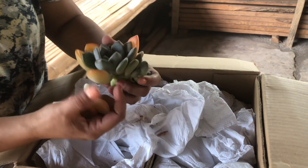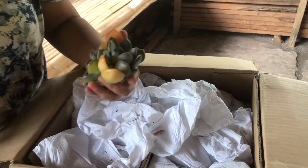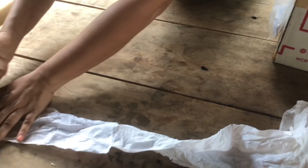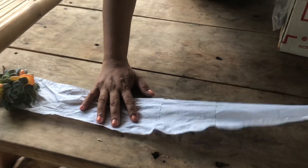What if you do not have the time or materials to plant them yet? Don't worry — just open the box, take the plants one by one and unwrap them, remove any mushy leaves if there are any, and place them on top of a table or on the tissue paper they came with.